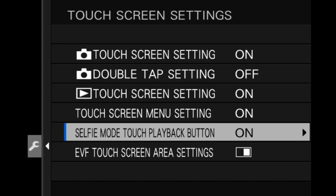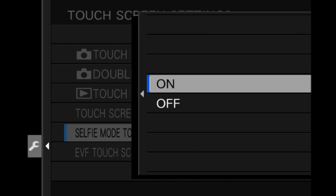One thing also with playback mode on some cameras, like the XA7 and the XT200, is that when you are in selfie mode — meaning the screen is turned around facing forward and you have the camera on a tripod to record yourself — you can turn on something called the selfie mode touch playback button. This saves you the trouble of having to walk around to the back of the camera to find the playback button, because you have a little playback triangle right there on the LCD facing you. It's very easy to play back and then go back into capture mode.